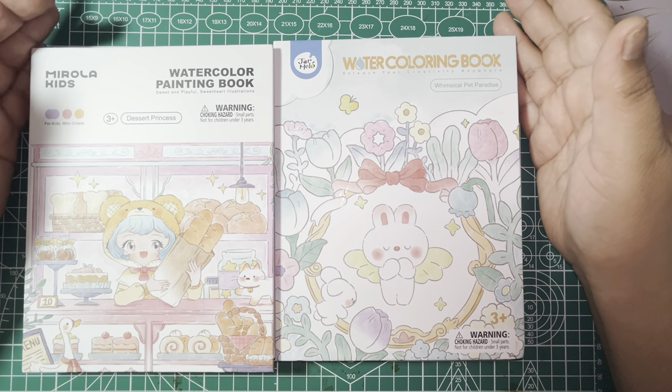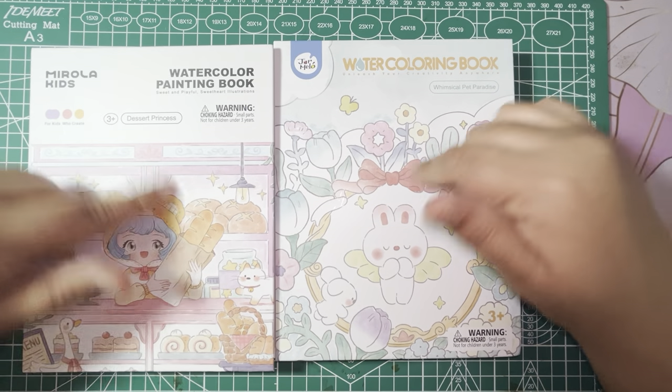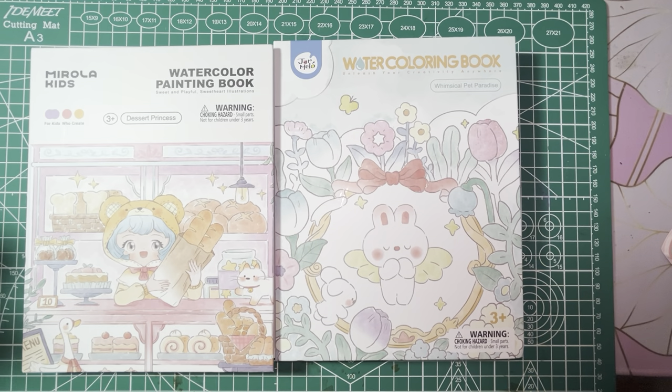Thanks for sticking around and going through these cute little watercolor painting books with me. I will see y'all in the next one. Happy coloring, friends!